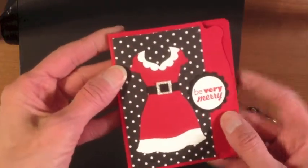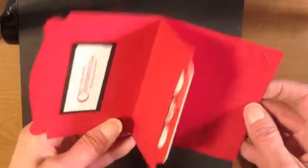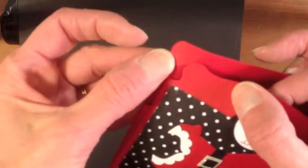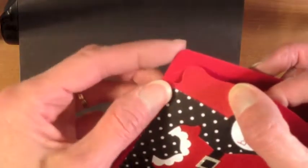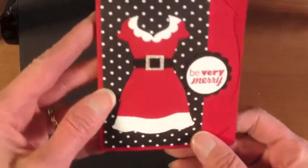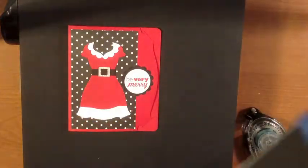Let me walk through how you can make this fun little project. Let's start with the gift card holder itself. We're going to use the Pop and Cuts die. The biggest advantage to using the Pop and Cuts die is it cuts this little slit and the rounded corners that go into the slits, so it's a built-in closure — which is great for a project like this. The Pop and Cuts die is one of our XL dies and it works in the Big Shot.